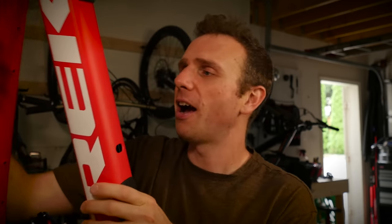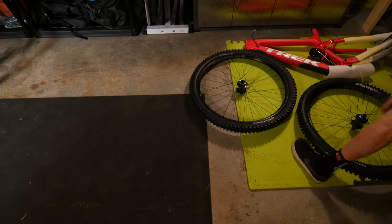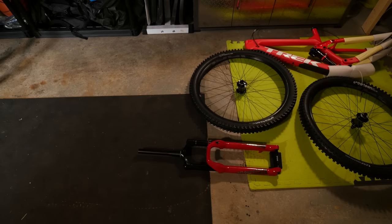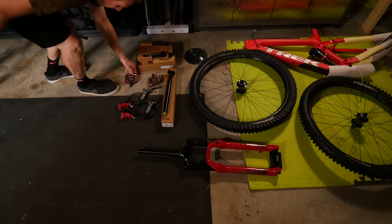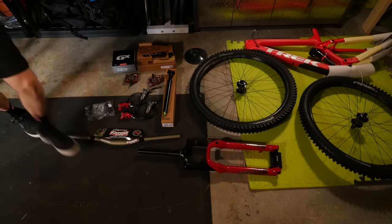I've been riding the Transition Smuggler since about November, and honestly it's been so capable — but it's such short travel. I've ridden the Bipark, as you probably know from some of my other videos, and pretty much everywhere, but around Squamish I think you need a little bit more travel, and this is what this piece is. It's gonna be 160 up front and I think 150 in the rear — I didn't actually know.